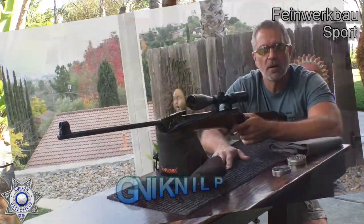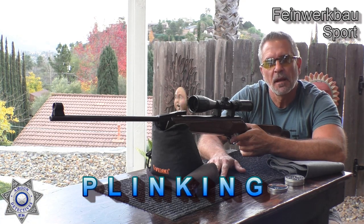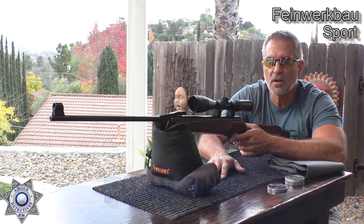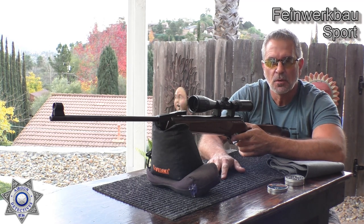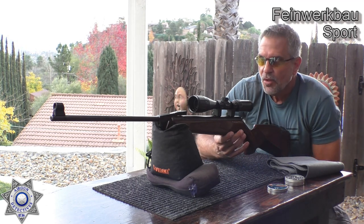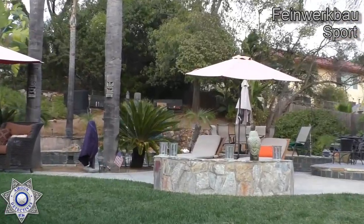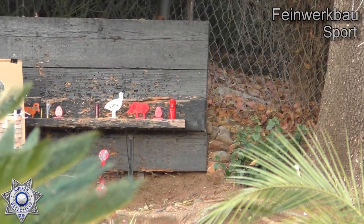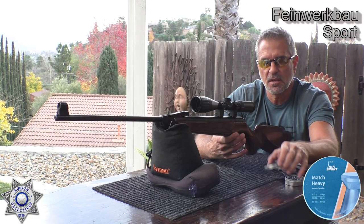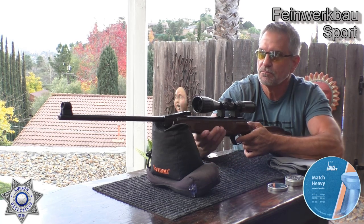My favorite part of any review is the plinking portion. Unfortunately I shot this once already and it was flawless at knocking targets down, but my battery died in my close-up camera. So we just have to repeat this. We're our usual 40 yards back. We're going to be using our match heavies — the H&N 8.18-grain — the same ones we used in the target. Let's see how well we do.